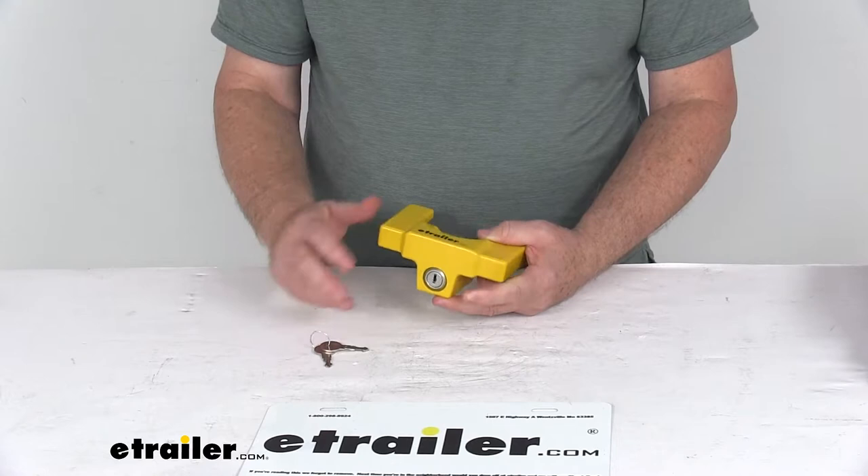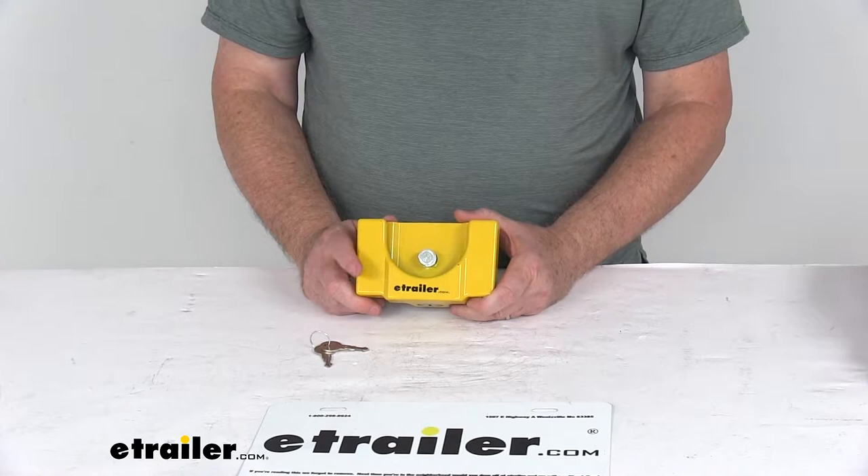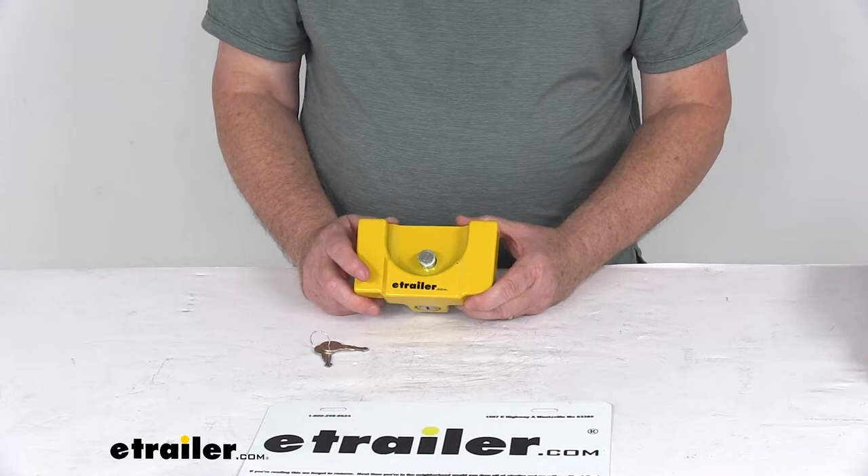Two keys are included. If you want multiple locks to use the same keys, you can order key-alike. These locks can be ordered key-alike by going to the product page — there's a drop-down box where you click on key-alike and select how many you need.